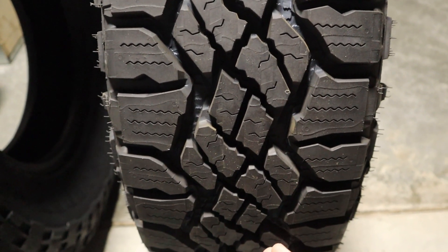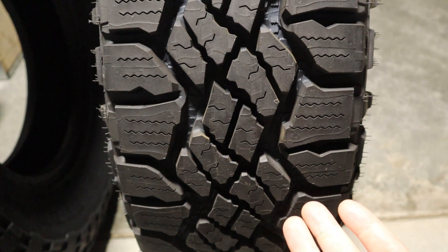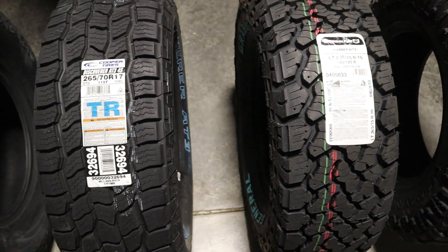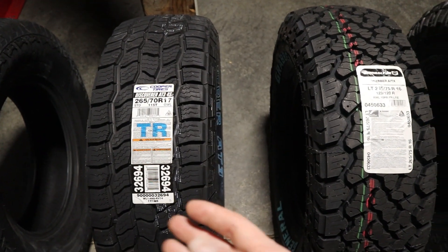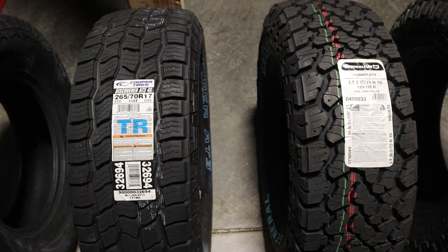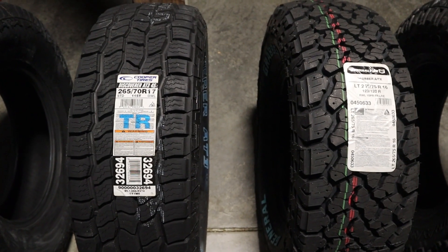Just taking a look at the tread pattern and seeing each one by one — I know sometimes many of you may be considering more than one option. I hope you're able to get some value out of this video, especially if you're looking at one or multiple of these tires for your vehicle. If you got some value out of this video, please smash the like button and subscribe to the channel. I would definitely appreciate it. Thank you, and I'll see you in the next one.